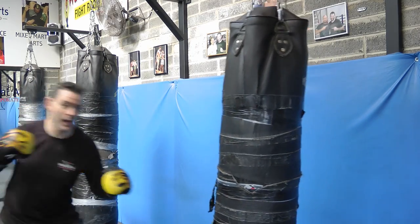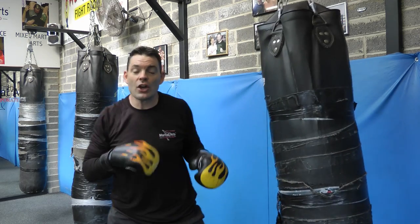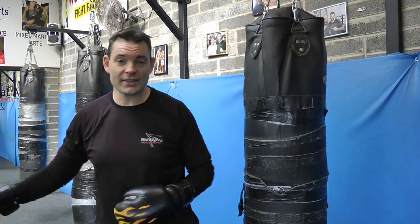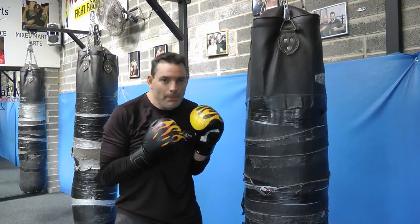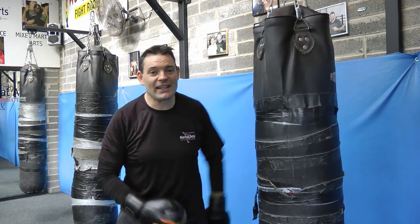Coming into the bag, setting up, look at that long cross, setting up, coming into a kick and then you're in close. So make sure you practice different stages. A lot of people just get caught up right in close — that's great but you're going to struggle to get in.